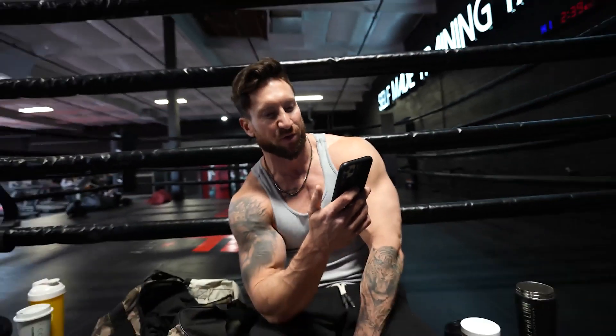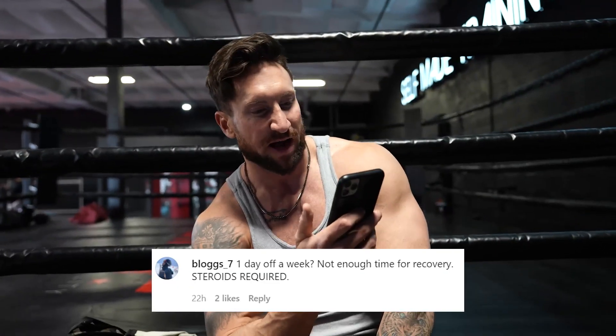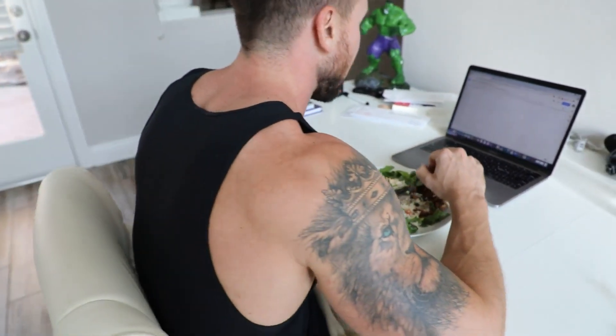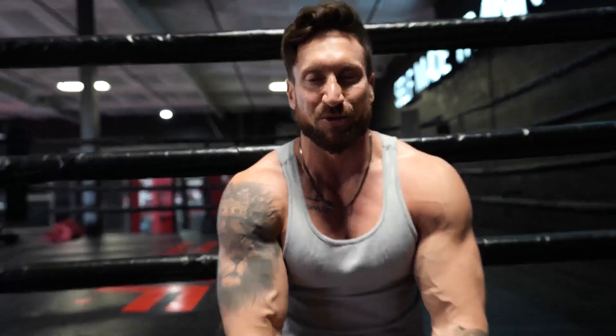Someone commented on my video of the Rock's leg workout: 'day off a week question mark, not enough time for recovery, steroids required.' This is a huge misconception that you can't train six to seven days a week if you're natural. It's going to come down to your nutrition and recovery. You could be training four days a week, but if your cortisol levels are high, you're getting four or five hours of sleep, not eating enough protein or carbs, you might feel too fatigued to recover. You definitely can be all natural and still train hard six days a week. I recommend six days a week with intensity on a push-pull-legs split. I'm going to link below to an amazing leg day with my friend Cordero and Charles Glass.